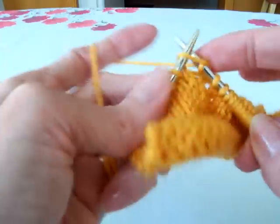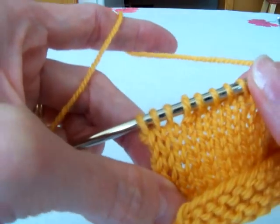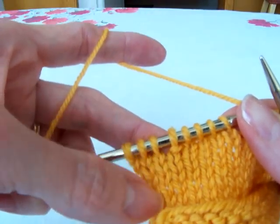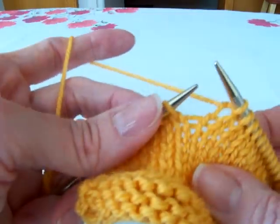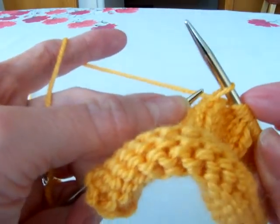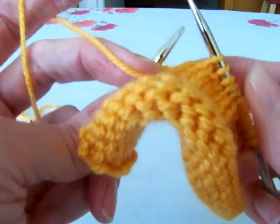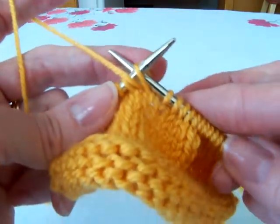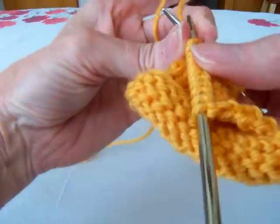Let's see if we can find that wrap and turn stitch we did. Can you find it? Do you see it? There it is right there — that's a wrap stitch. So let's do that again: with yarn in back, slip stitch to right hand needle, bring yarn to the front between the two needles, and slip that stitch back to the left hand needle, and turn your work. Wrap and turn — that's what we just did.